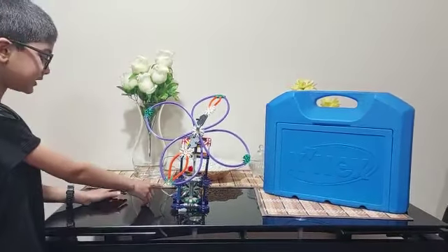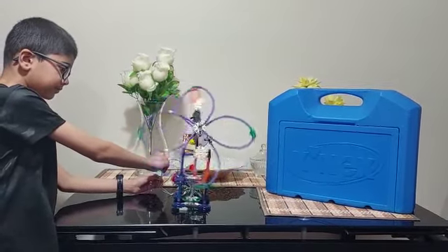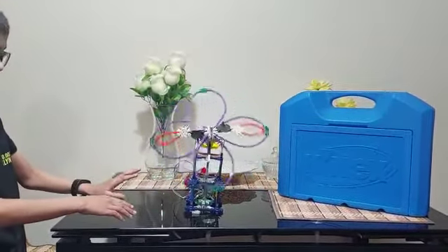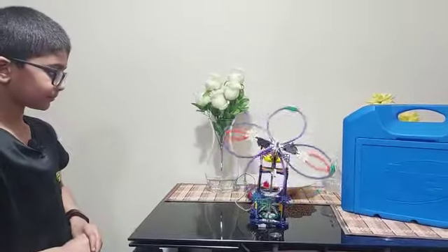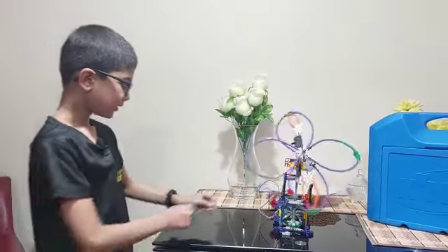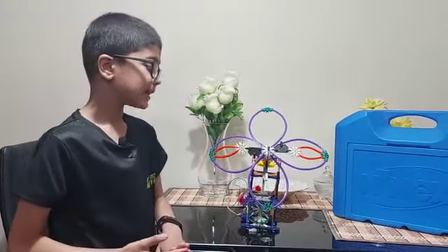So I connect these two wires, and then we have got the fan working. So now I am going to further demonstrate it.